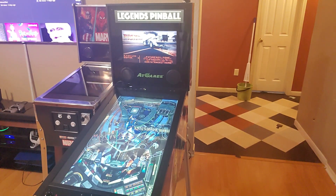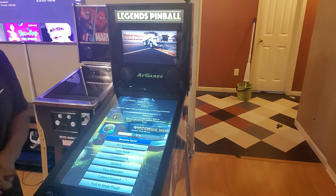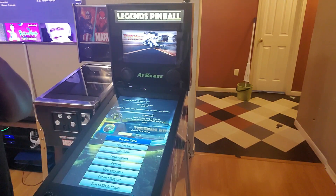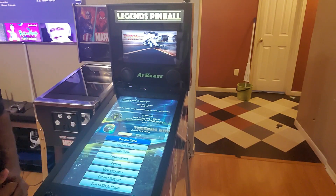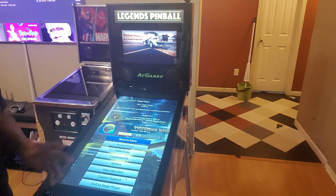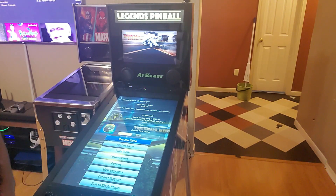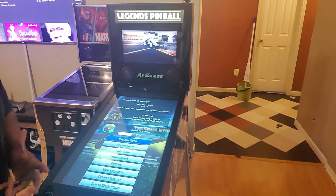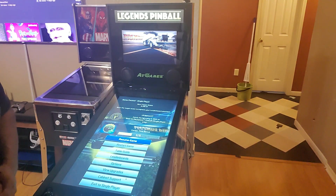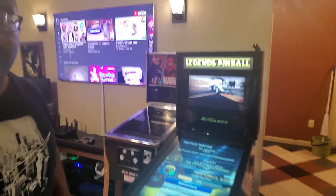I just wanted to show y'all a little bit of what you can do. When you hook the PC up to it, you will have to do the DMD and all that stuff yourself, getting it all set up. But if you need help with that, just let me know. This is just FX3 — there's other stuff that you can do. A lot of people have done it already. This was just for the new people who didn't know how to hook the PC up to the system and get it going.